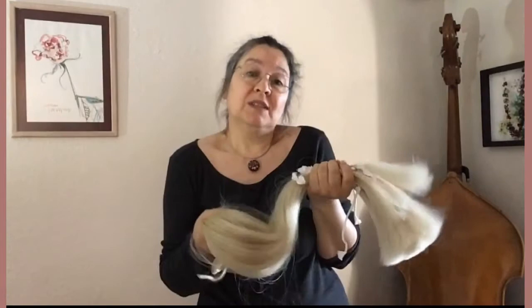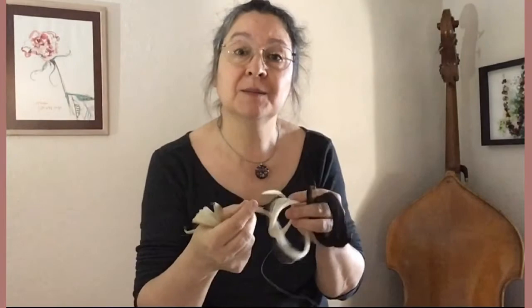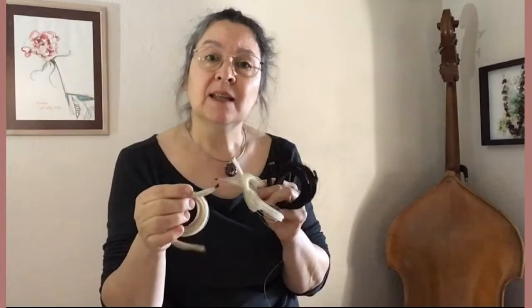A hank of horse hair is selected and weighed off depending on the length and matched to your bow. Some people like counting roughly 160 hairs for a modern violin bow, but how would this account for different thicknesses of horse hair? The hank of hair is tied on both ends with a natural strong thread. Traditionally it is then dipped into melted rosin and sealing wax, but these days many bow makers use super glue of some sort.